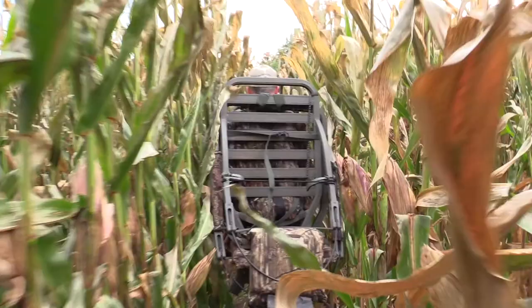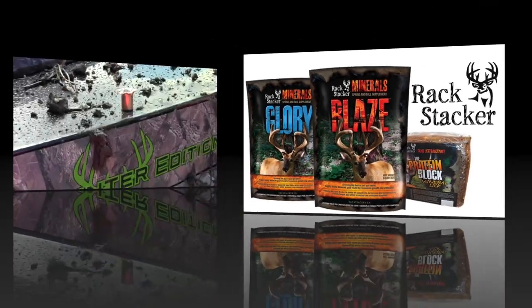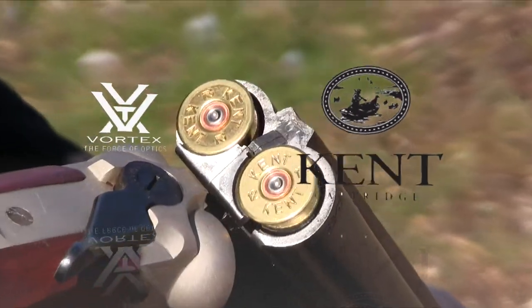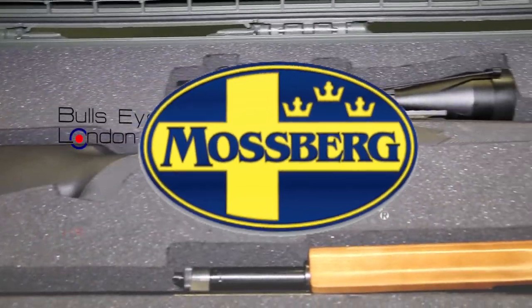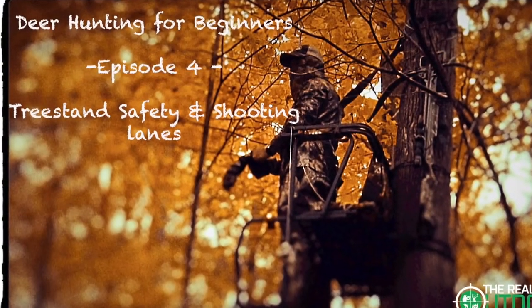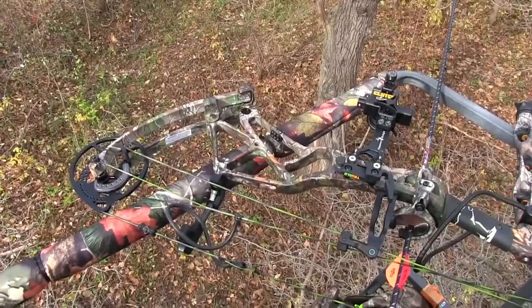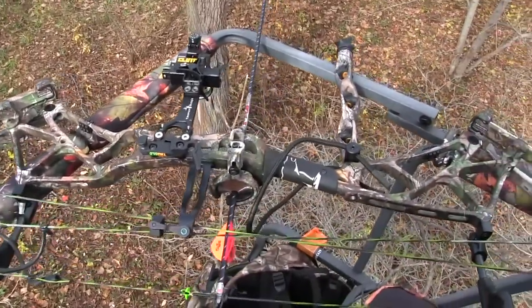Archery deer hunting for beginners is brought to you by Rack Stacker Big Game Attractants, Fast Track Performance, Kent Cartridge, Vortex Optics, Mossberg Firearms, Bullseye London, and the Nook Professional Cases. Hi everybody, it's Carlin and Ian from the Real Outdoor Experience. Thanks for tuning in. This is episode four, and we're going to talk about tree stand safety and location.